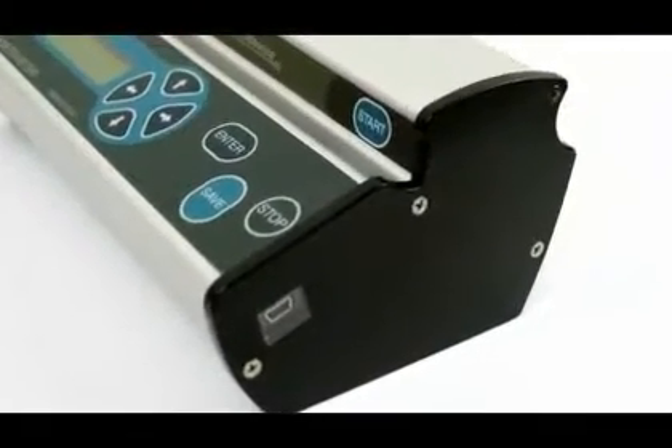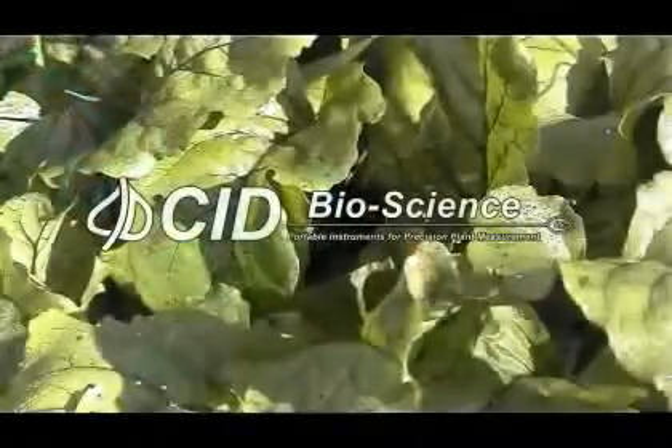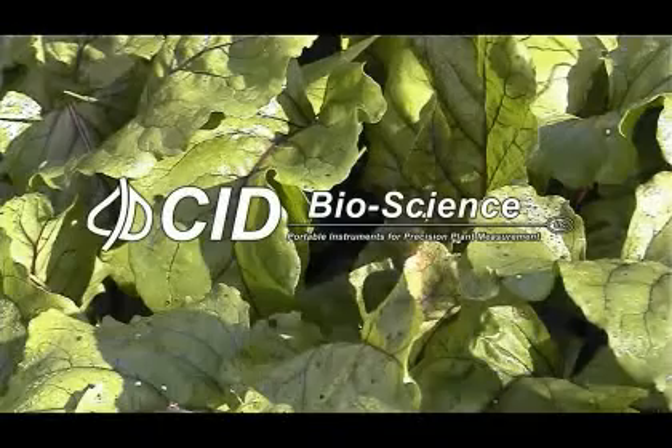A standard USB port transfers data to the computer and recharges the battery. CID Bioscience — Portable Instruments for Precision Plant Measurement.